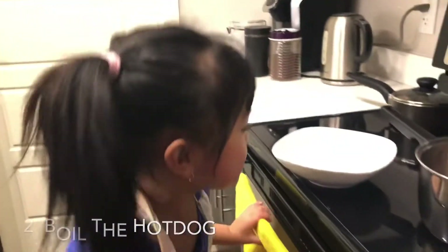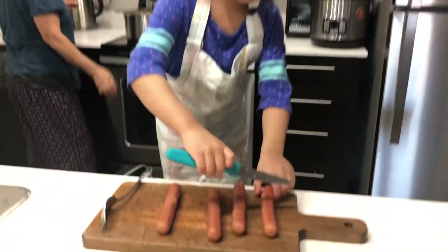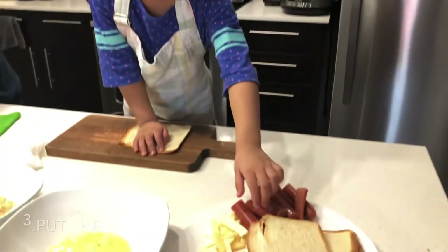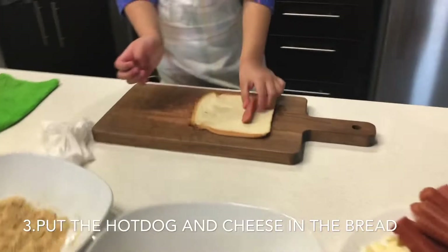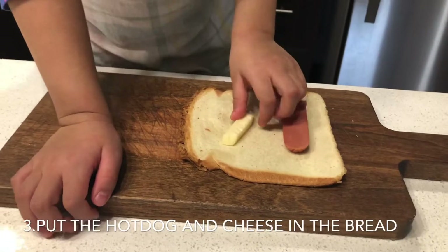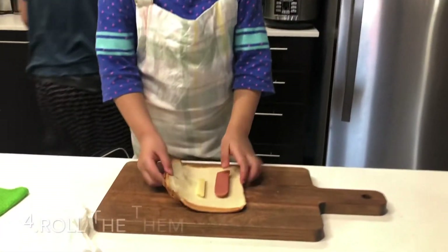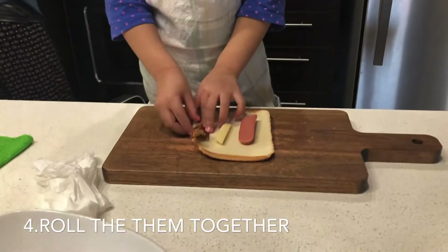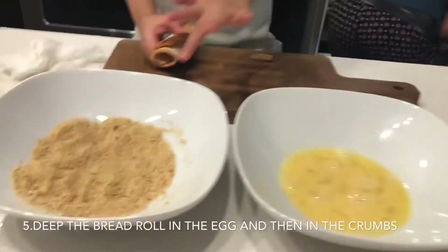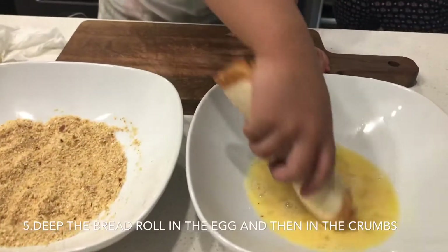Now we wait for 10 minutes. This is the hot dog with cheese. Egg and a roll. Now we have to get the egg.